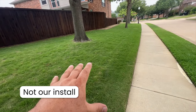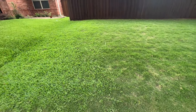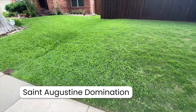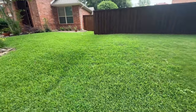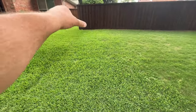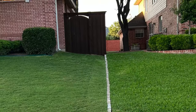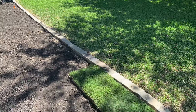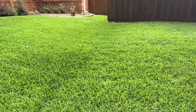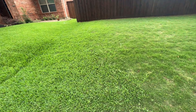Here's a nice Zeon Zoysia lawn - a fine blade, nice dark green color. What I want to talk about is St. Augustine dominance. You can see at the fence line, St. Augustine has been rushing into this yard. You're going to want to put up some kind of border - whether it's a concrete border or you hit it every week with a string trimmer. What I really recommend is a four to six inch stamped concrete border, or a chop stone border with a footer mortared in.